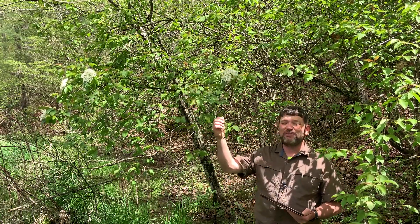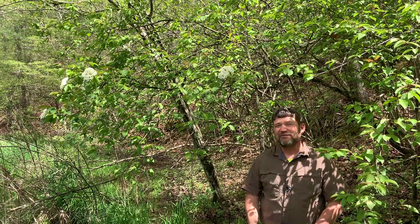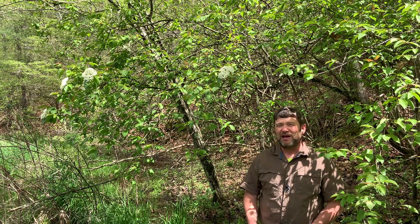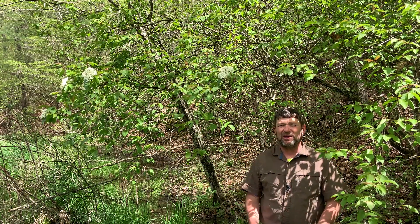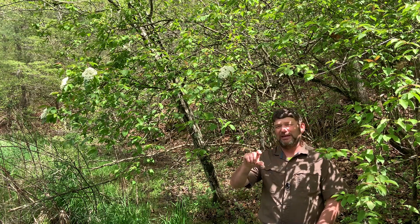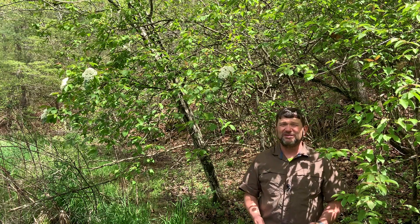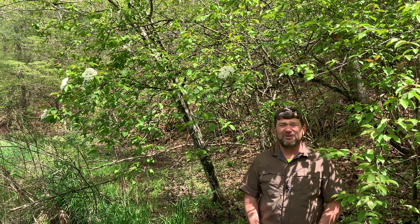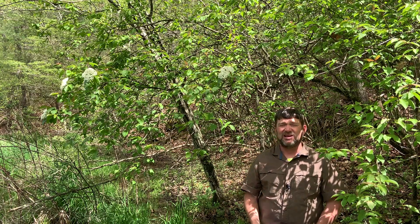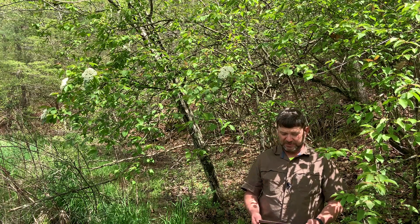This shrub that I'm going to introduce you to today is called Blackhaw. It's actually a Viburnum — Viburnum prunifolium. Blackhaw is fairly common in Ohio. It actually occurs from about Missouri through Illinois, Indiana, Ohio, and all the way over to Virginia. It doesn't go very far south of us, and it really doesn't go very far north of Ohio either. You don't really find it much in the lake states, and to our south it has a cousin, Rusty Blackhaw, which is a very similar looking species.